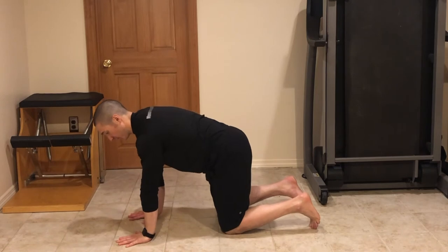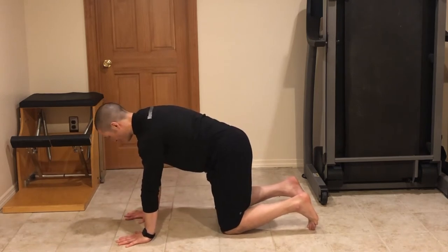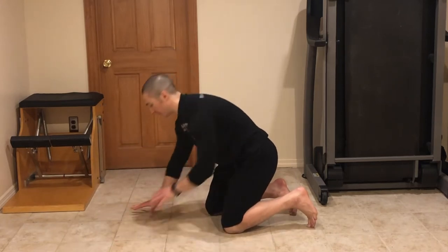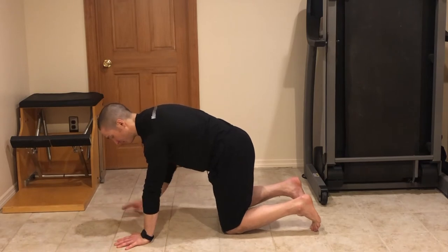First we're going to start with a good quadruped position — knees right under the hips, wrists right under the shoulders. I just want to focus on the inhale moving to the outside of the hands, the hypothenar eminence, low by the wrist. Inhale, fill that up, feel the chest move into the ground, feel the upper back move to the ceiling.